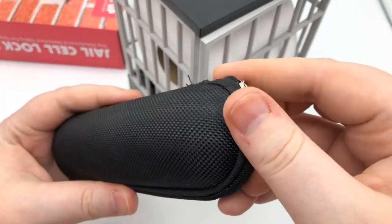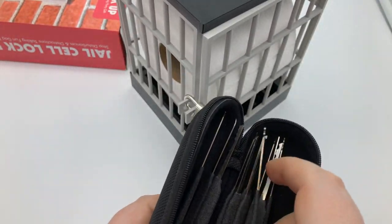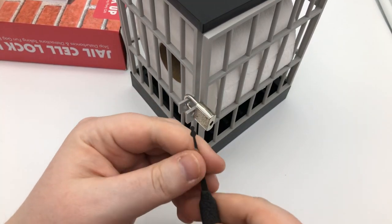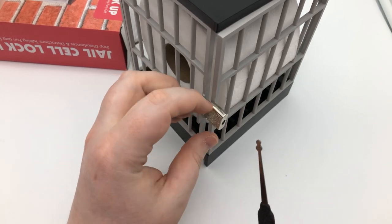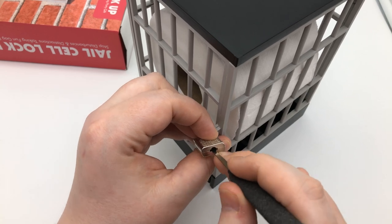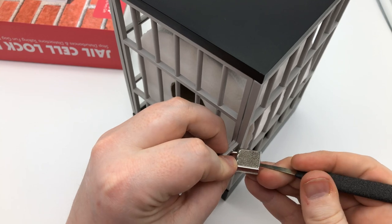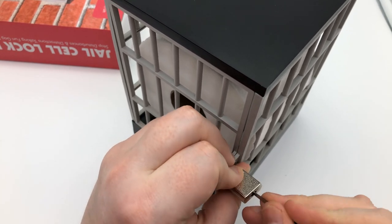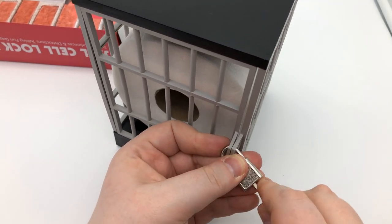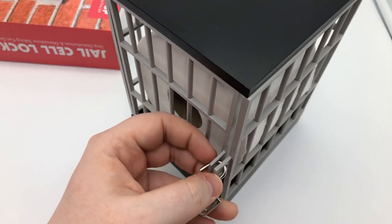We're going to crack this bad boy open. This is another set I've got online — we'll pull out the snowman pick, the only time you'll ever need it. If I stick it right in there, push it all the way to the back and turn it — could you imagine if I couldn't get that open? You push it all the way to the back and it opens like that. Not too hard.